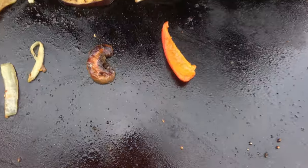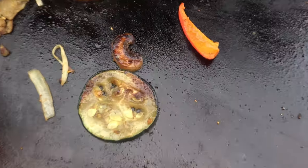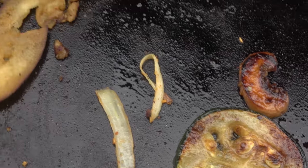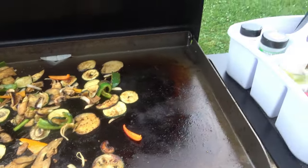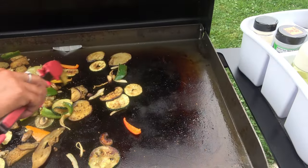Look at how beautiful that is — look at the color on the mushrooms! Yeah, let's see — get a nice zoom in on that. The sizzle and everything. The eggplant is probably done but we'll let it just sit a little longer.